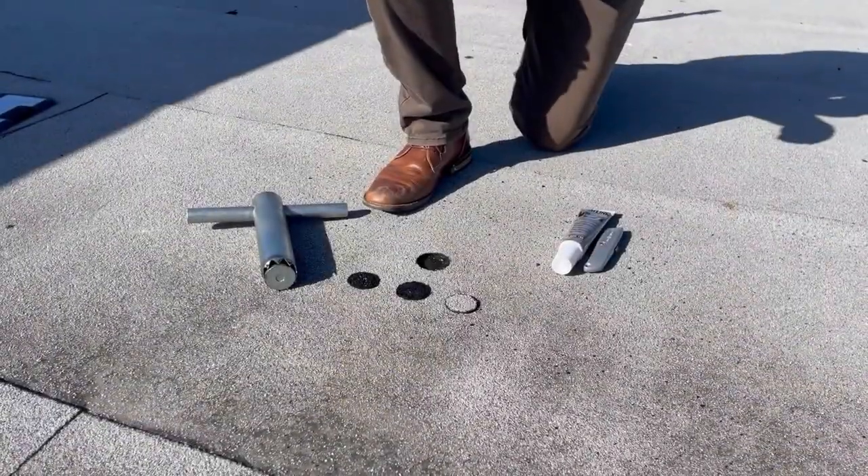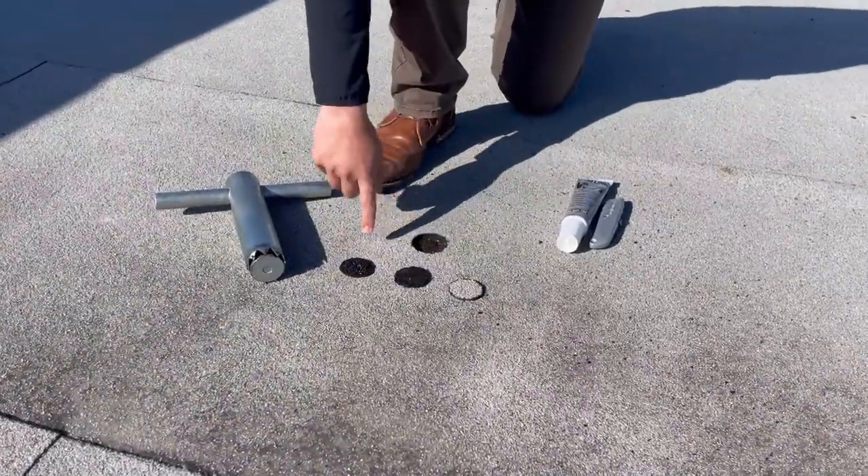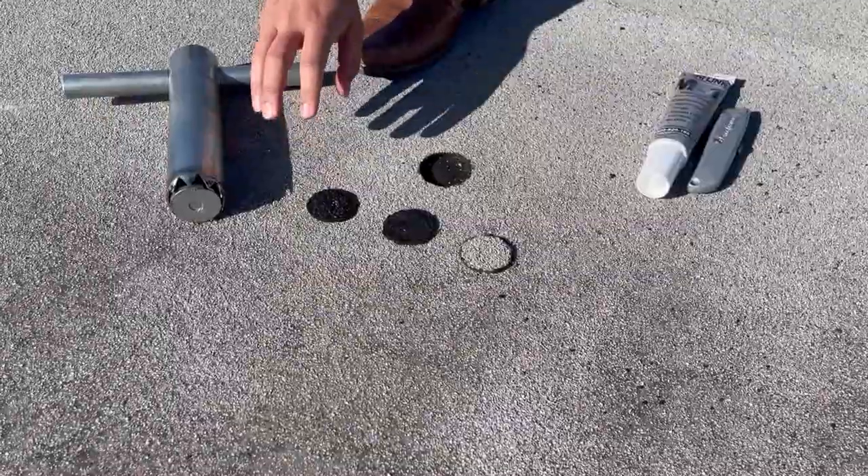You can see what our roof consists of. Now that we have our core cut out, we can see we have a plywood deck and we had one built-up roofing assembly on here. So this is the one and only roofing layer on this project.